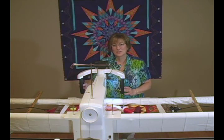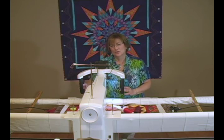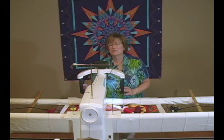Hi, I'm Kimmy Bruner, Ask the Expert Columnist for Machine Quilting Unlimited Magazine. When I go to shows, one of the questions I'm most often asked by students is: how do I do stitch in the ditch? It seems like everybody struggles with stitch in the ditch.